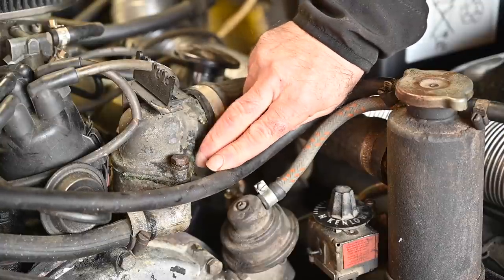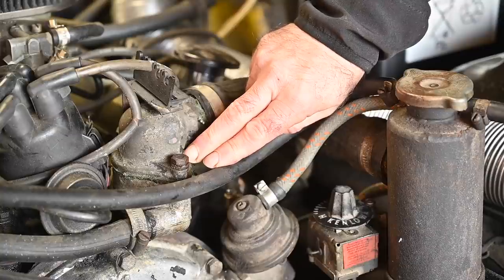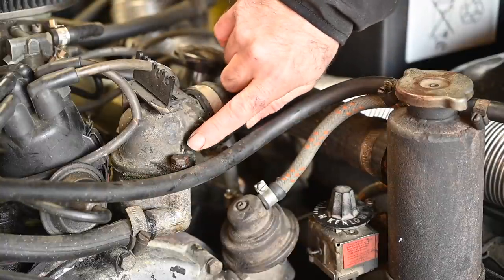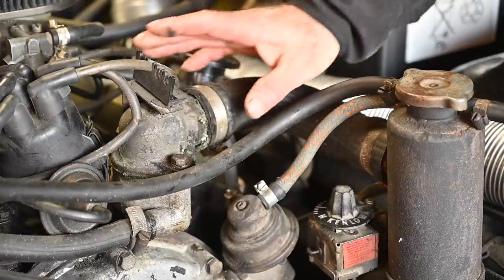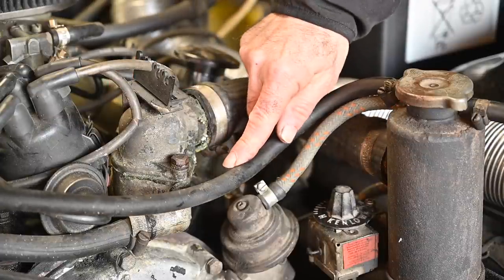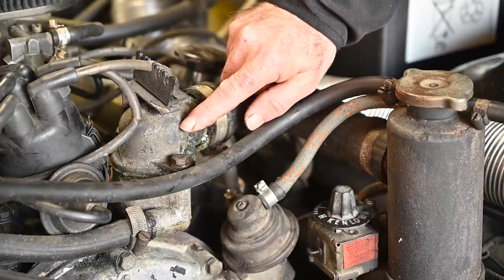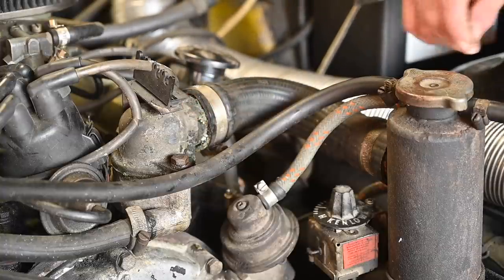Finally we have the thermostat housing. The thermostat in this car is an 88-degree centigrade thermostat — when the engine is cold the thermostat is closed, so no water is pumped through the radiator, allowing the engine to warm up to operating temperature. Once the water reaches 88°C, the thermostat gradually opens and feeds water through the hose back to the radiator to be cooled.